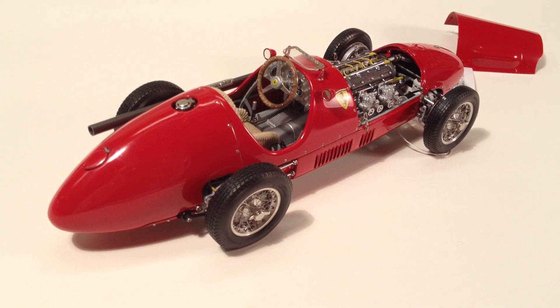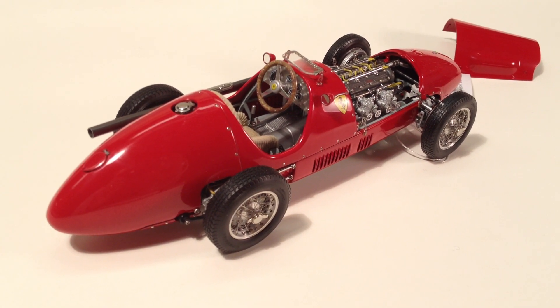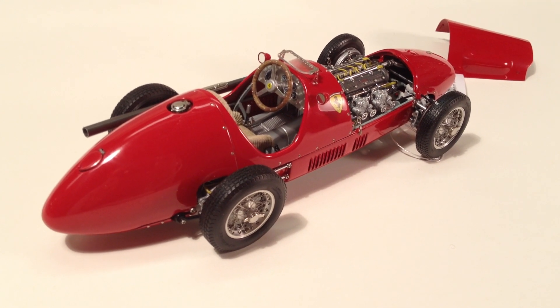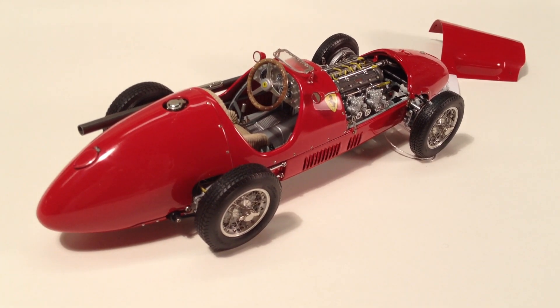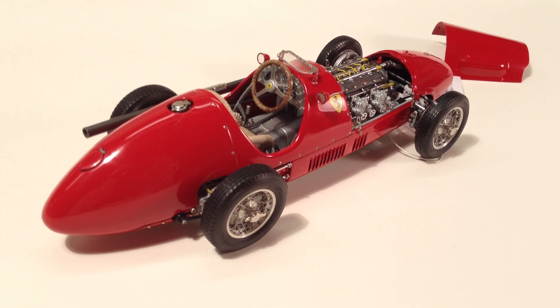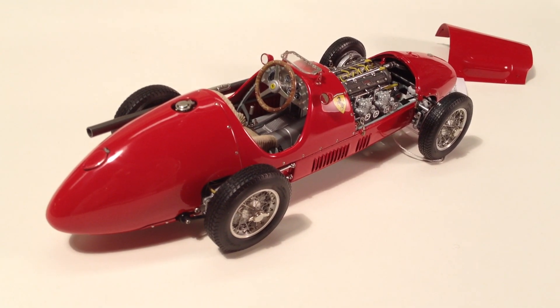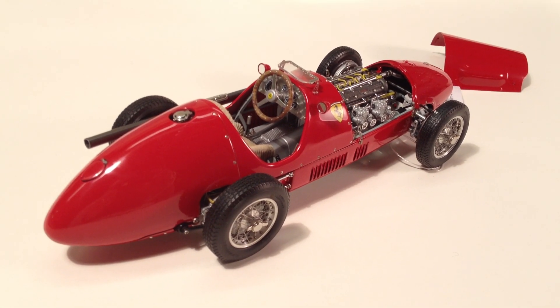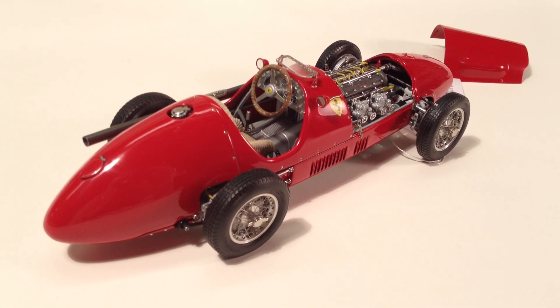Everything is all die cast metal. Someone recently asked me if CMC uses resin parts in their cars — they do not. Everything is die cast and beautifully made. This is again model M056, no race numbers, just a plain red body version, and they are still available. Thanks for looking.